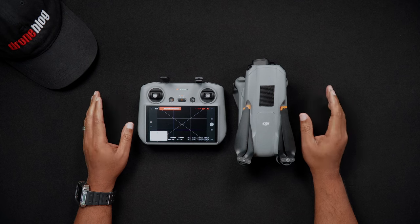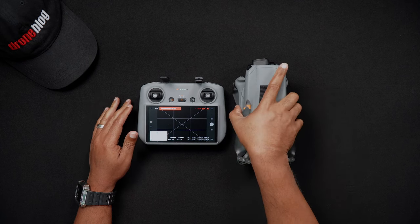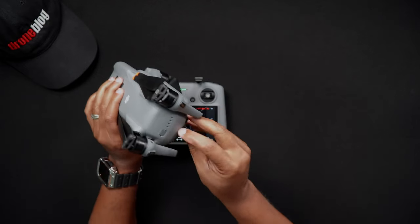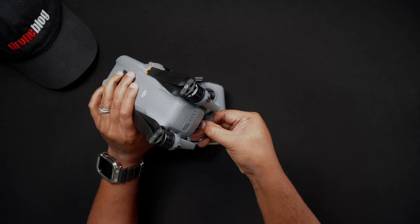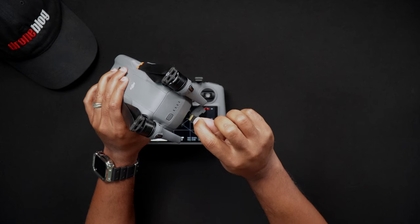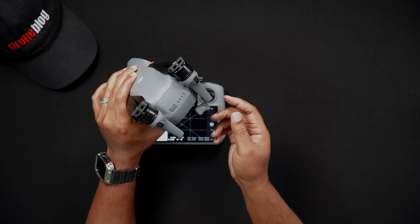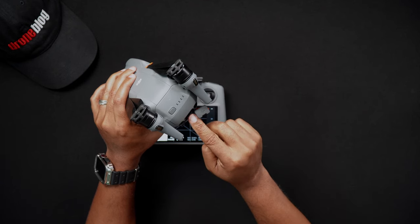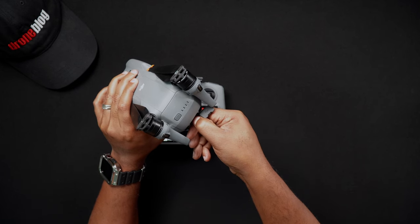To insert SD cards into the Air 3, first make sure the Air 3 is powered off. While holding the Air 3 in one hand, open the USB-C and SD card port. Carefully insert the SD card into the Air 3's SD card slot with the gold pin set pointed upwards or towards you. Don't push the card in all the way just yet as it can eject and fly away from you. While the SD card is in the slot, using your fingernail at a slight angle, push the SD card in until it makes an audible click.